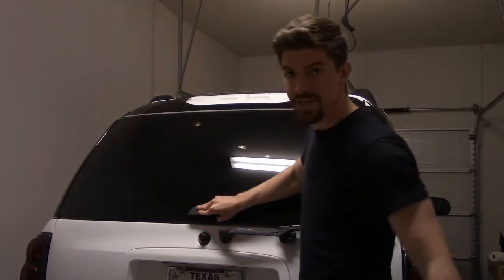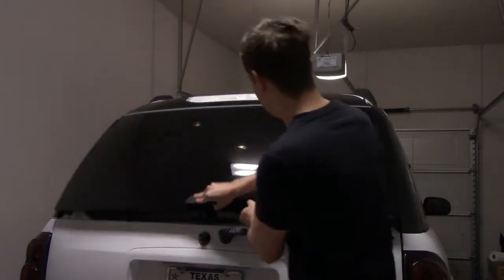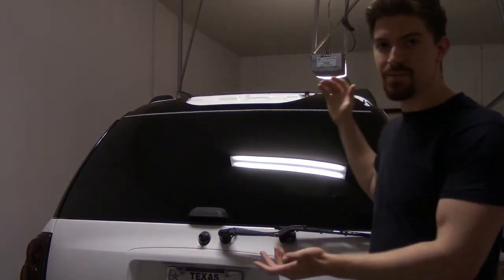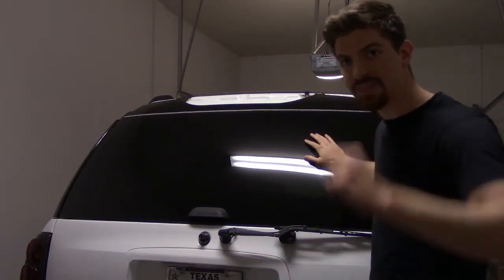So you open up your back glass on your Chevy Trailblazer — you want to put your groceries in or maybe something at the beach — and you lift it up. But something is wrong. This window will not stay open, and I'm about to show you how to fix that.